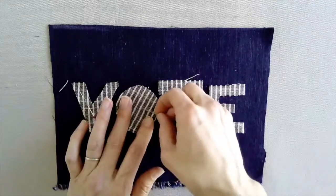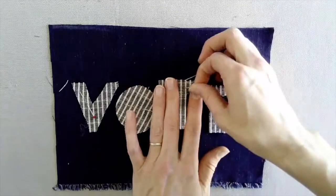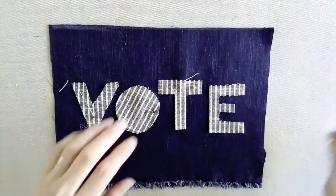Position the appliqué pieces, then with straight pins, pin the top layer of fabric to the bottom layer of fabric where they belong on the base cloth.